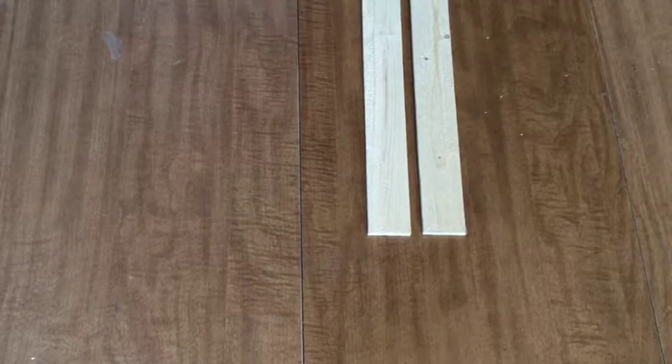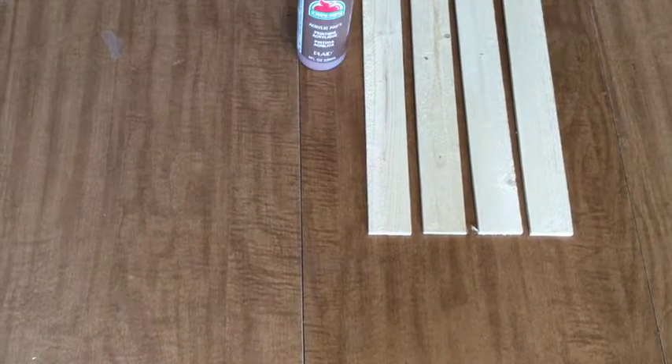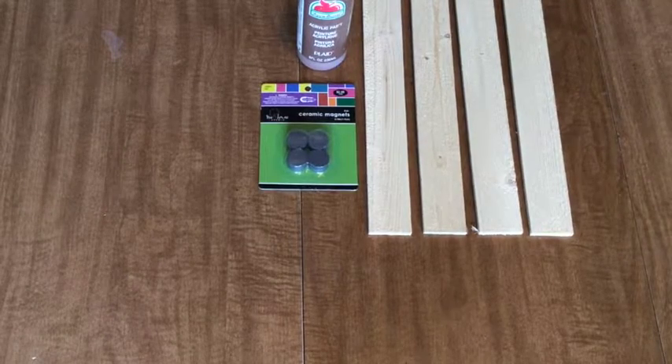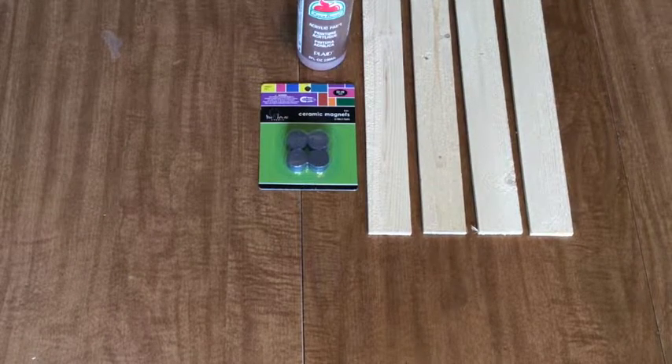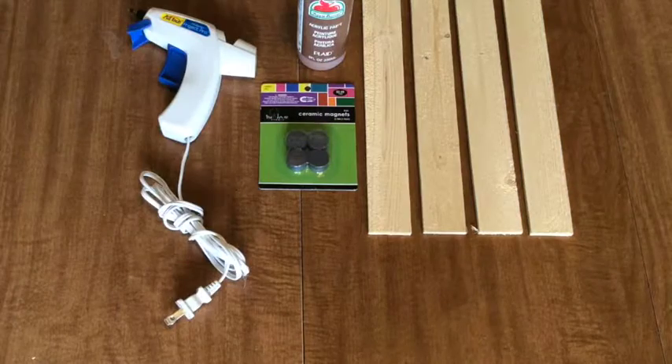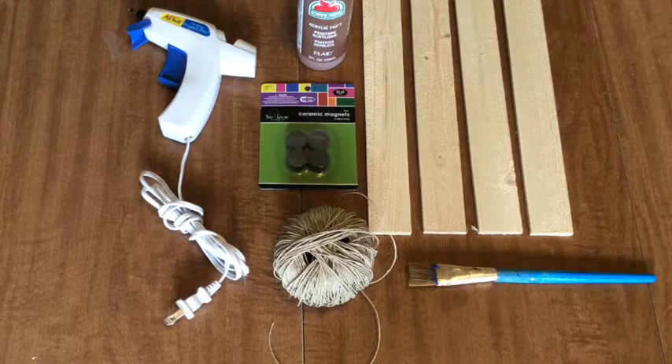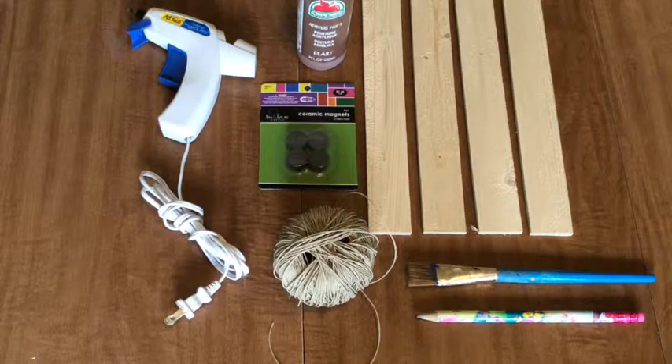So here's what you're going to need for this week's project: 4 strips of wood lath, about a foot long. Stain or acrylic paint. 8 round ceramic magnets — this 8-pack was only $2.49 at Hobby Lobby. And a hot glue gun. You'll also need some sort of string or ribbon, a paint brush, a pencil, and scissors.